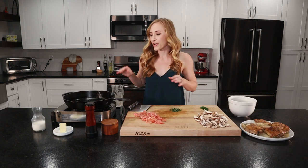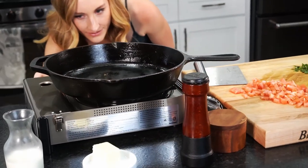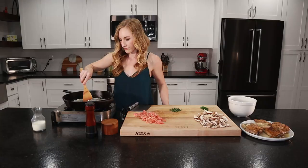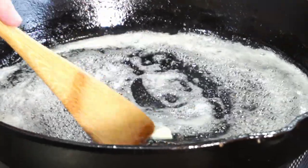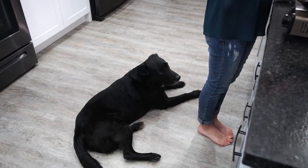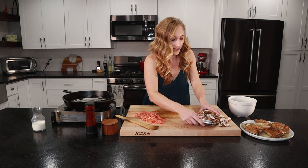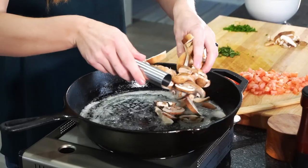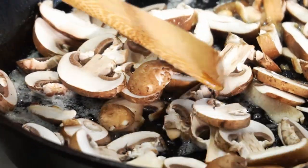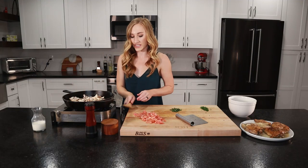Let's finish our sauce. We're going to start by turning the stove back on to medium high and melt our butter. Let's add our mushrooms — put them in a nice single layer as best as you can. We're going to let those cook for about two minutes until they're golden brown on that side.